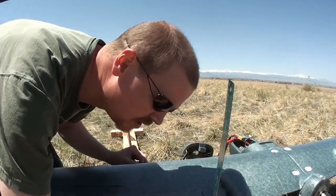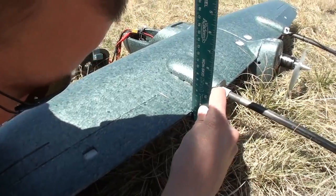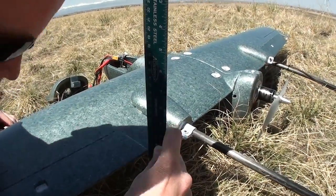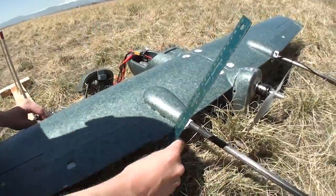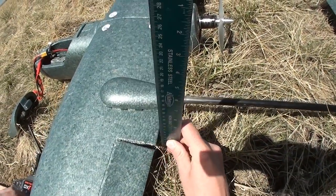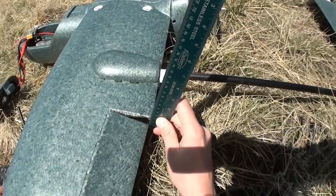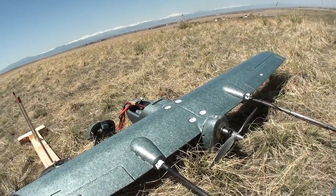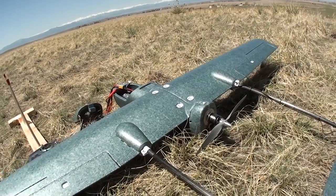Do you want it metric or...? Let's do metric and then inches. At 100%, the throws are sitting at 16 millimeters — that's centimeters, sorry. So up throw is 16 millimeters from the top of the wing to the top of the aileron. Going down, we're sitting at 19 millimeters. So we'll probably have a little bit of an adverse yaw problem with this plane, which we might need to correct. That gives you an idea of what our 100% is, and then we tone that down by 50% on the radio.